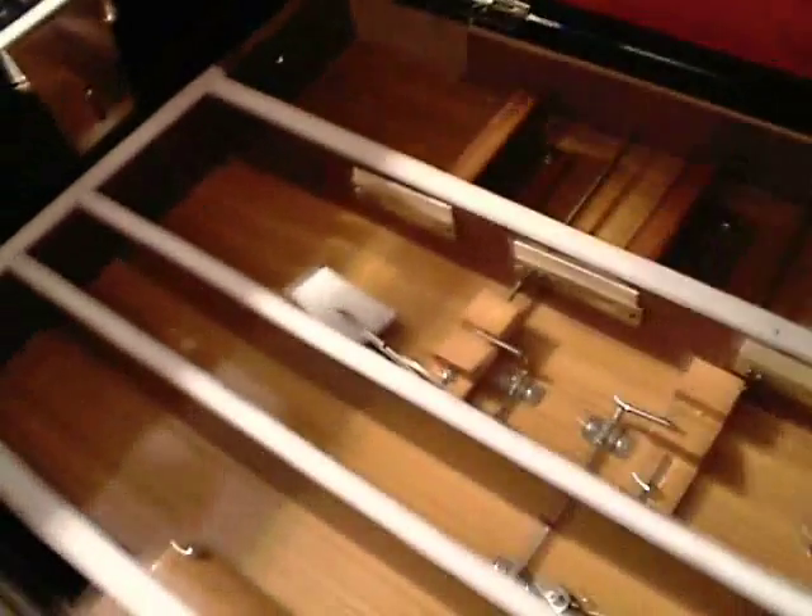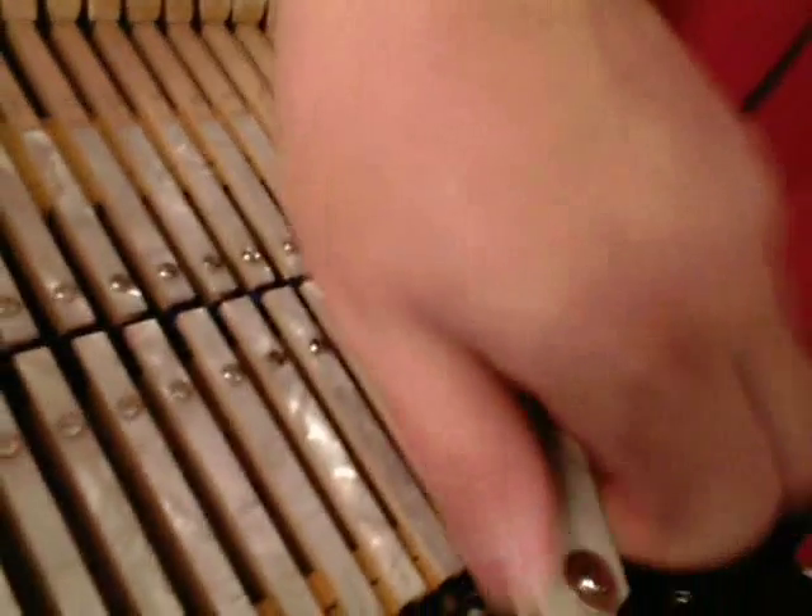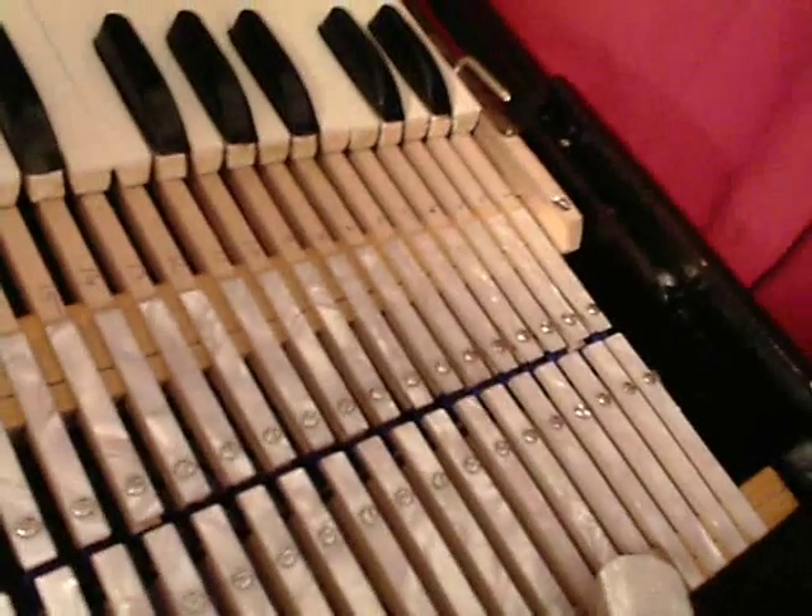It's brand new so there wasn't really too much to do with it. These are the lock-downs. This is the side that wanted to pop loose, but now it fits nice and snug and it doesn't want to pop out.